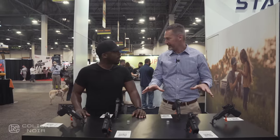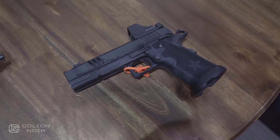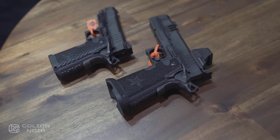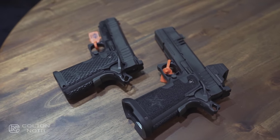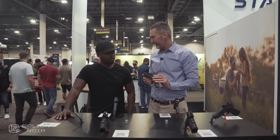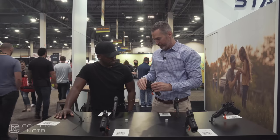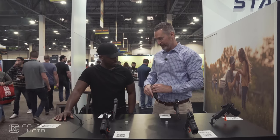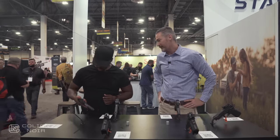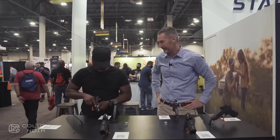How are they sectioned off and designated? We have carry-based, duty and defense-based, and competition. For carry-based products, we have the Staccato C and the Staccato C2. The C is our one single-stack product — it's very narrow, very slim, and relatively light. The capacity on that is 8 plus 1, so you've got 9 total with 1 in the chamber.